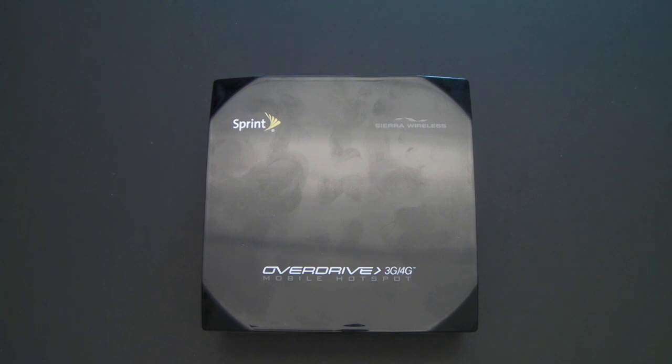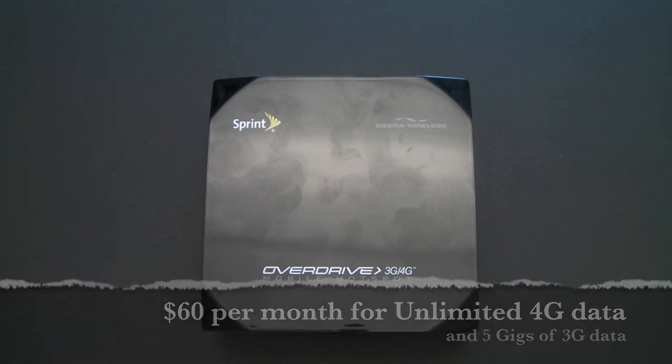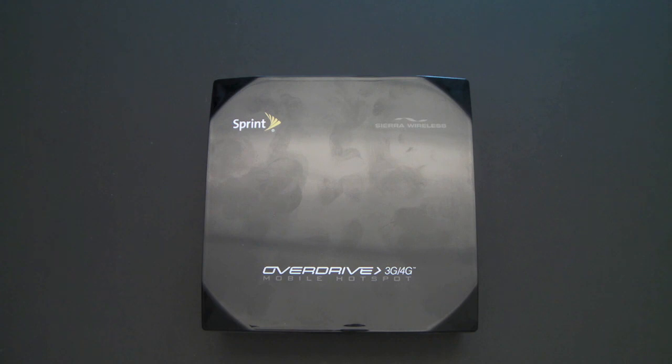The device is selling for $99 and requires a two-year agreement. You have a couple of plans to choose from. The plan I'm using is $60 a month, which includes five gigabytes of 3G data and unlimited 4G data. It's a little restricting — you only get 5 gigs of 3G, but you get unlimited 4G.